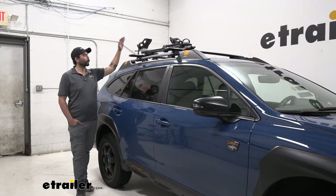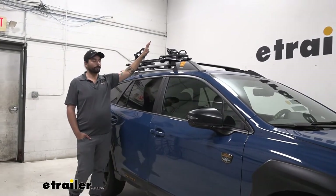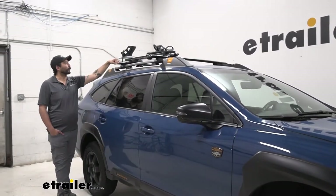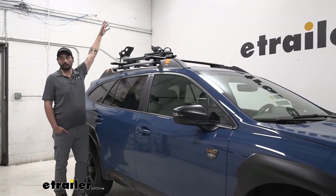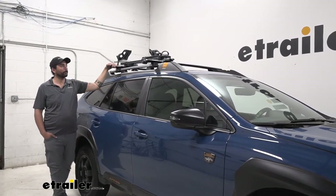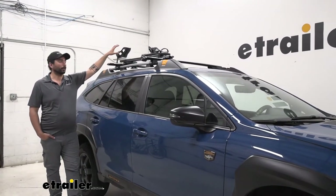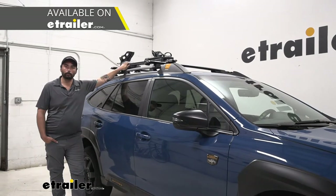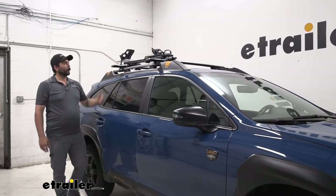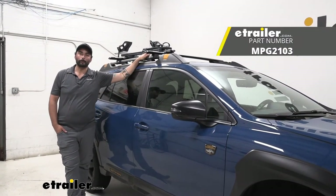Overall, this is a good economical bike rack to choose. You're going to have some pretty cool features for that price range, like a locking core and the front wheel mount. The only problem I had is the height required to lock down the wheel mount. If that's going to be an issue for you, check out any of the options with a fork mount — it's going to be a lot lower for loading and unloading. But that's going to do it for our look at the Malone Pilot on a 2022 Subaru Outback Wagon Wilderness.